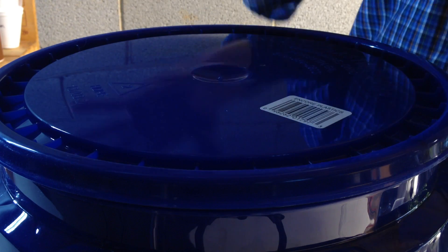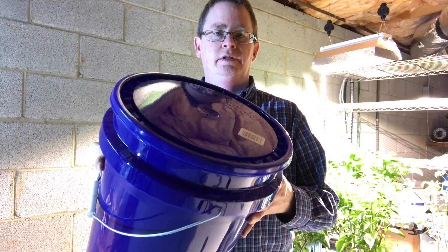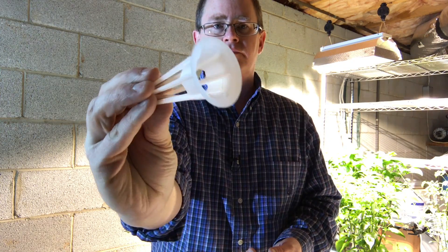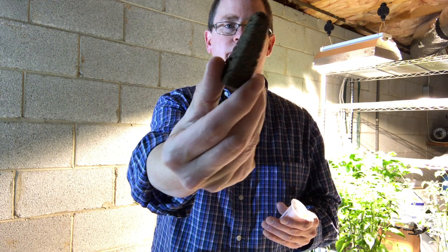Hi, this is Peter Stanley. I'm going to show how I want to make a kind of makeshift aerogarden just to serve a specific purpose using a 5 gallon bucket. I'm going to use the Aerogrow baskets and the Park Seed sponges.